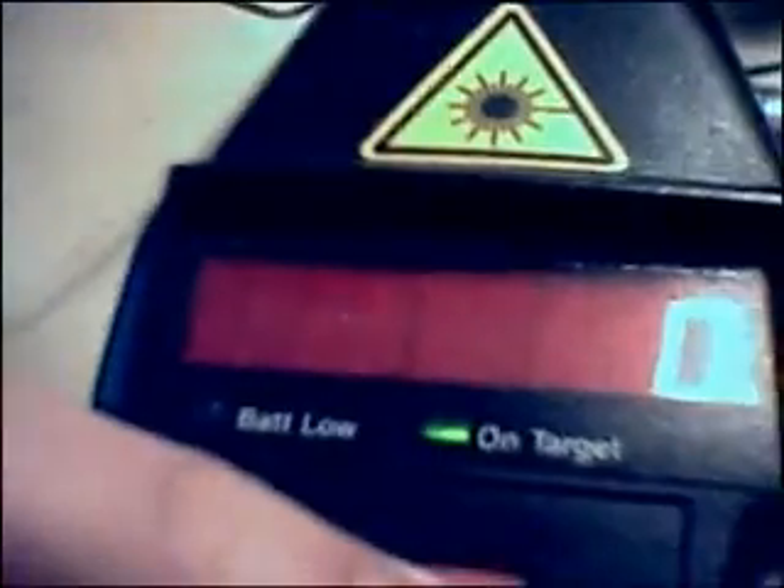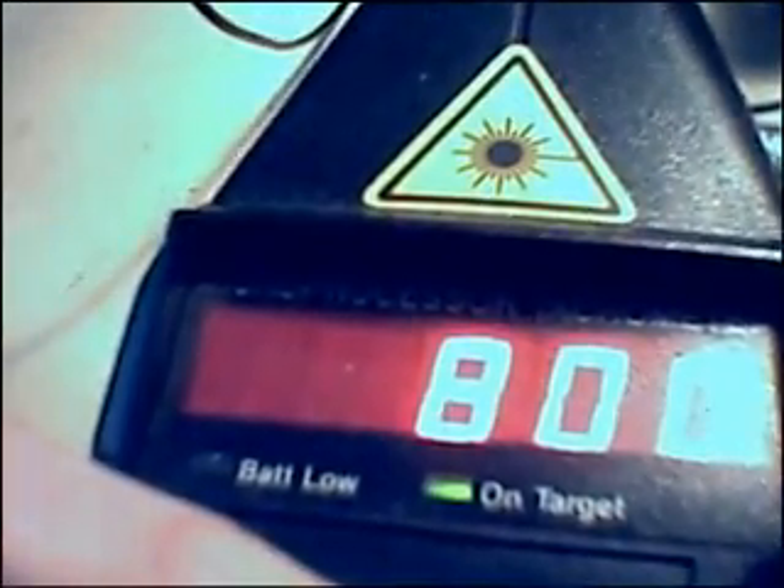800 RPM. Three starter magnets. Very nice. We like it.